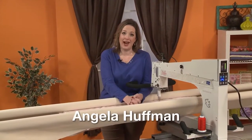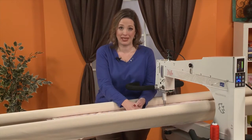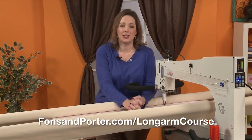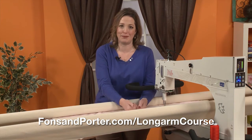Hi, my name is Angela Huffman. I am lucky enough that I get to travel all over the world teaching longarm quilting. But back when I got my very first longarm machine, I didn't have the class I needed. I wanted to learn everything there was to learn, and it wasn't out there. So I created this class to teach you everything I wanted to know when I first got my machine.